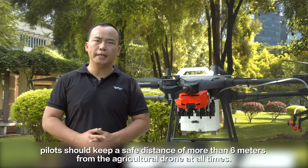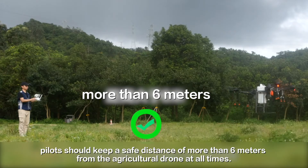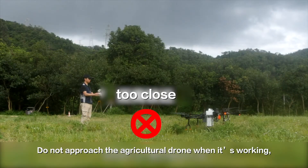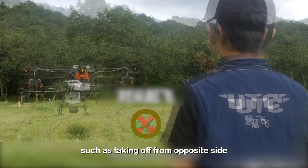Flying in these areas will bring high security risks. During takeoff and landing, pilots should keep a safe distance of more than 6 meters from the agriculture drone at all times. Do not approach the agriculture drone while it's working or operate unsafely, such as taking off from an offside position.